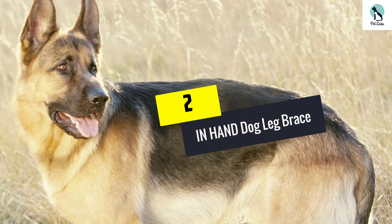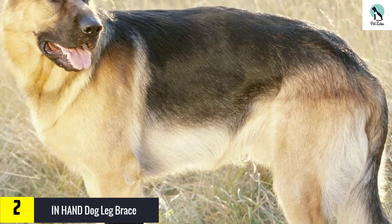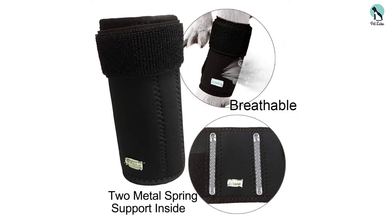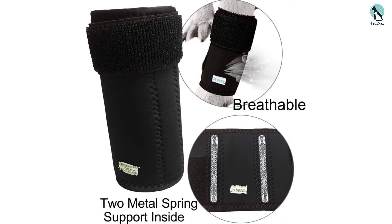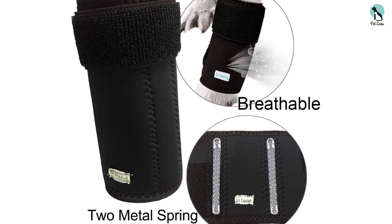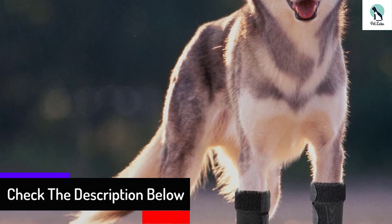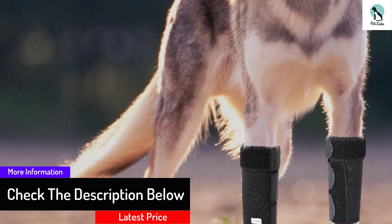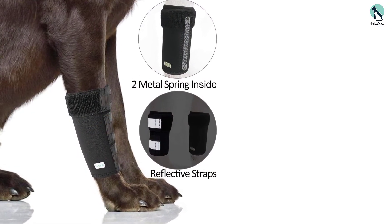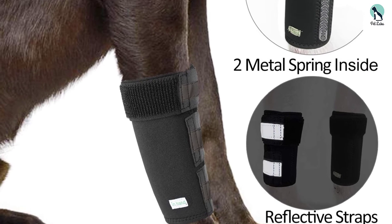At number 2, we have the In-Hand Dog Leg Brace — our best price pick. It comes in a design that allows it to wrap comfortably around the front leg of your dog. Frequent use of this dog leg brace will not only promote a faster healing process, but it also helps to prevent future injuries. It comes with two metal springs that help ensure your dog walks about with more ease by offering all the support its joints need. The brace also features three velcro strips with reflective features to improve visibility. In-Hand Dog Leg Brace is made from high-quality neoprene material, offering durability, flexibility and comfort, and making it very easy to maintain.